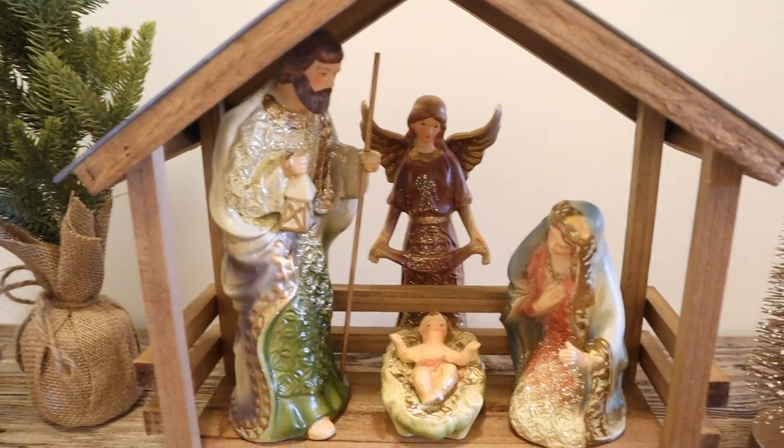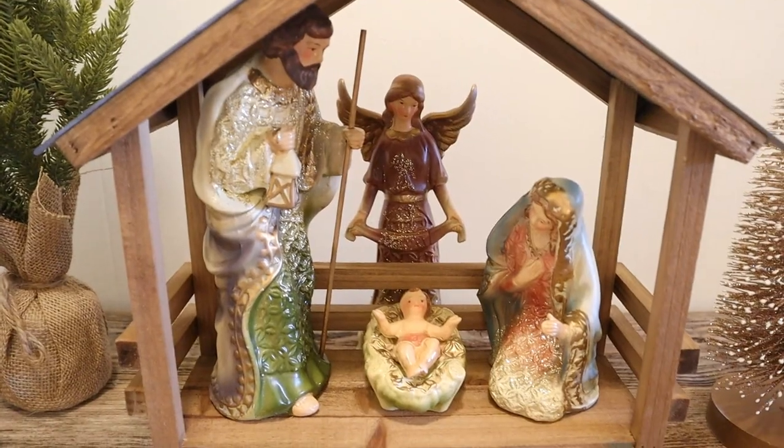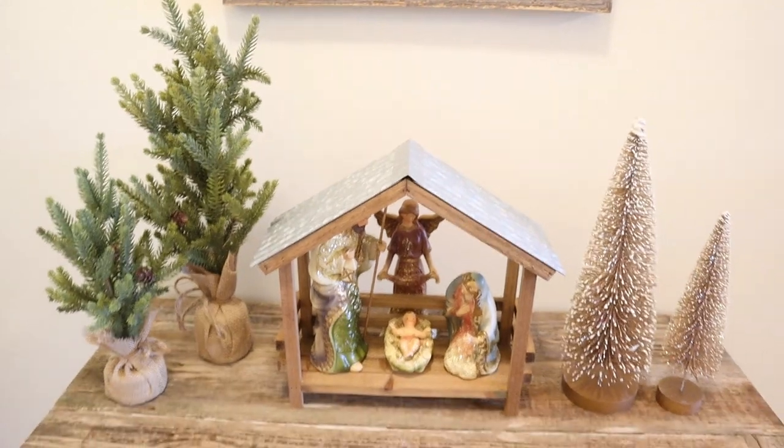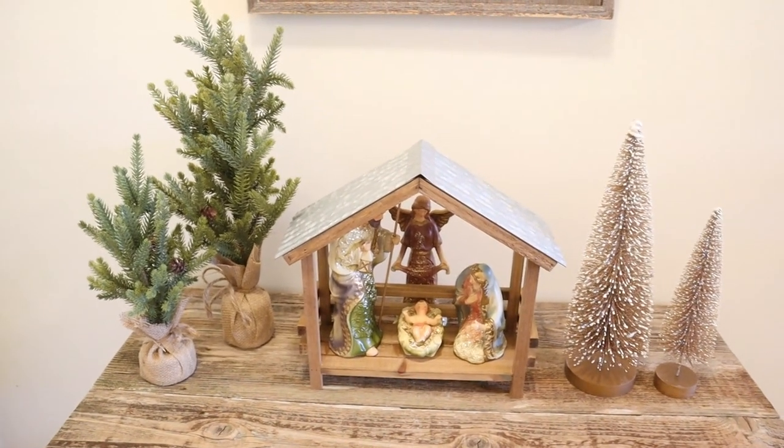And yes, this is the result. I think it looks cozy — simple, but I think it works. I think it looks very pretty all together.